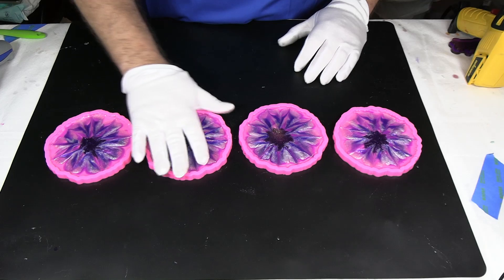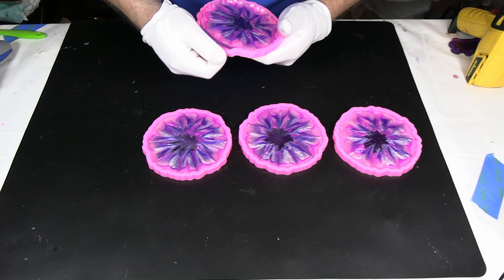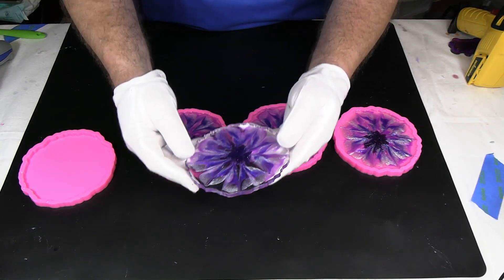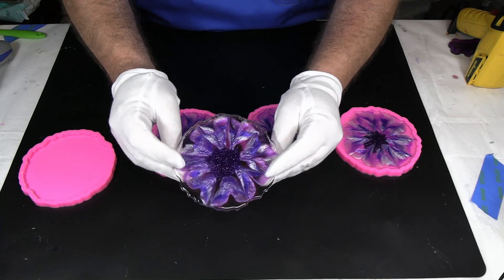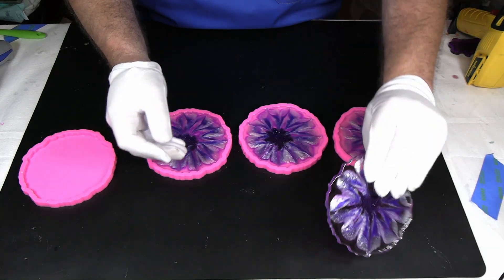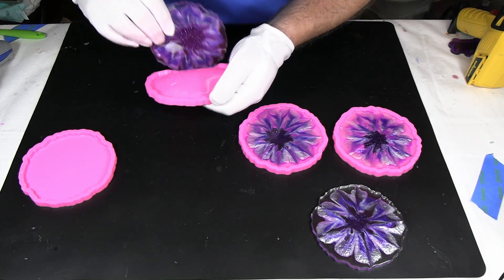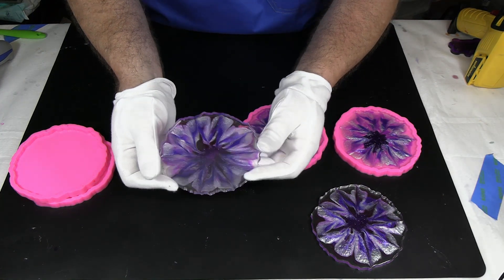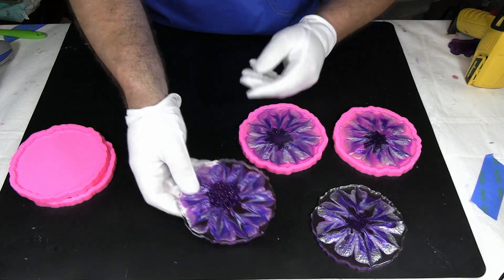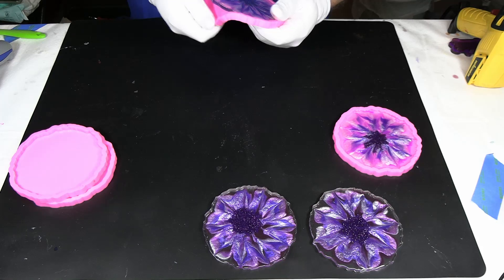Okay everybody, so our coasters have set up and we're ready to unmold them — it's been overnight. So let's go ahead and take these out, going around the outside. So we pulled them out of the mold — love the way the colors have kind of bloomed across each other, looks very nice. There's the back side — that lavender really showed through very well. I think that's very pretty. Here's the back — you almost could use either side. The back is almost as pretty, so it'll be a hard choice on which side to use for these coasters.